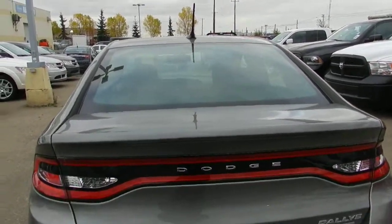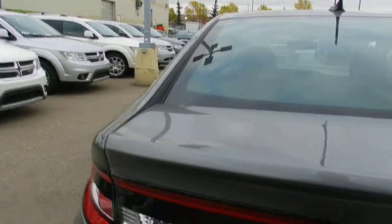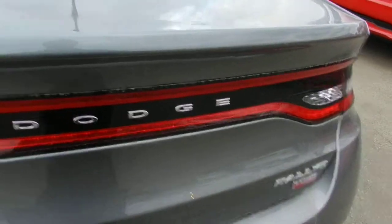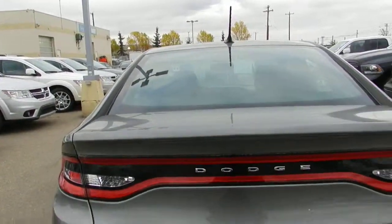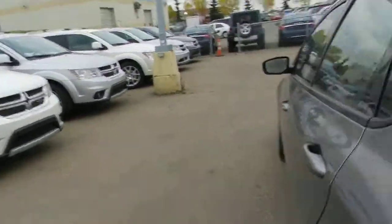One more class-exclusive feature on the back is the racetrack tail lamp. At nighttime when you step on the brakes, it lights up all the way around — that increases your visibility and looks very cool as well.